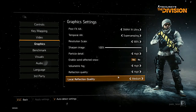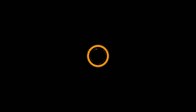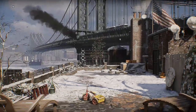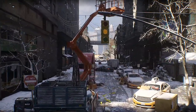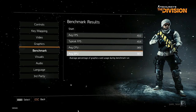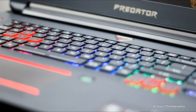For The Division, which is a triple-A title, we used the in-game benchmarking option to test performance. With all settings on high, the FPS stayed around 48 to 50, dropping to around 38 at times. Running a triple-A title like The Division at that FPS on the highest settings is quite good for a laptop.